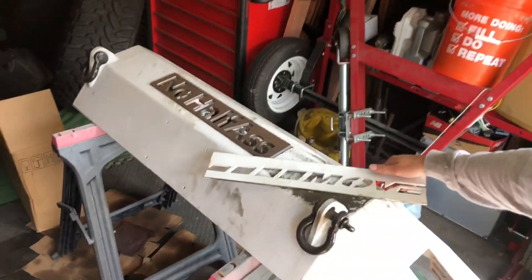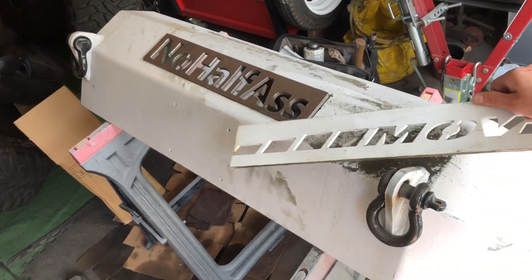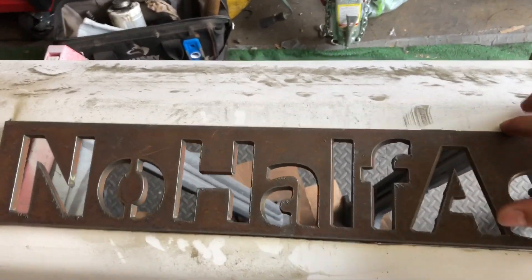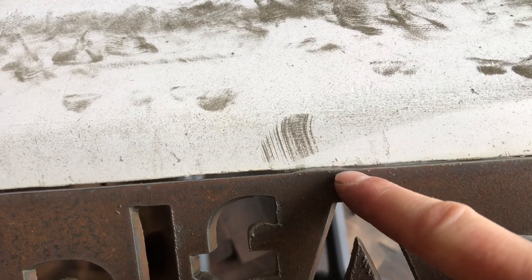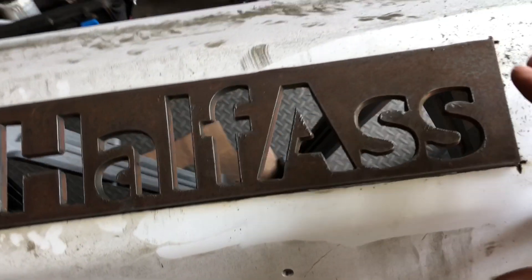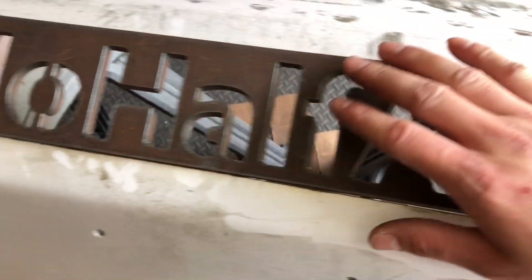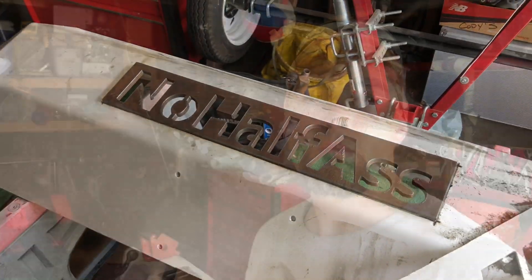We have our plate all cut out of our bumper. Here is the old 'move' part cut out, and our 'No Half Fast' part is almost ready to go in. We just have to clean up the edges a little bit from the CNC process — you can see there's a little piece sticking out. I'm going to clean it up with a buffing pad on the edges, get some of this slag off, and it should slip right in so we can get to welding.